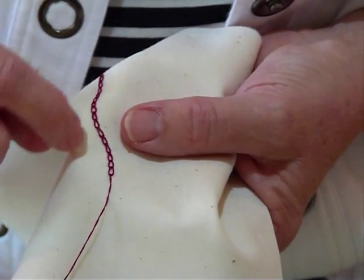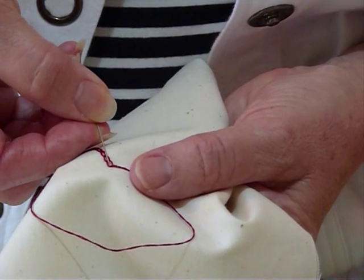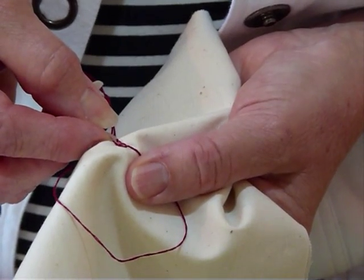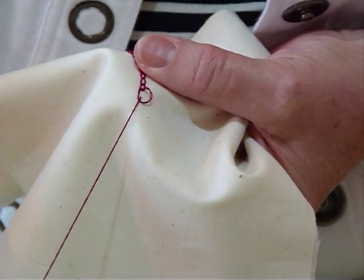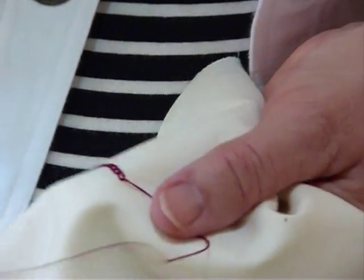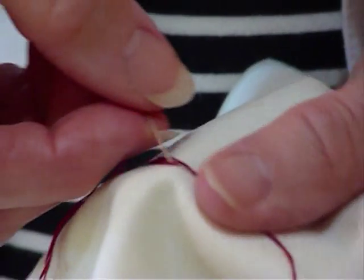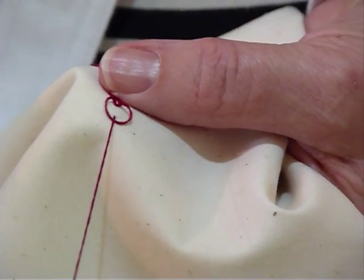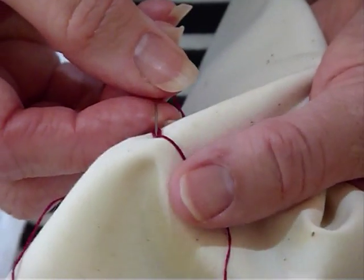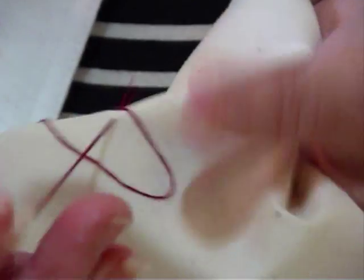Pull that through and gently pull on it and that will form a nice little loop sitting behind that thread. To do the next one — and obviously it's forming a chain, which is why it's called chain stitch — needle down very close to where you came up, your thread going around so that it sits behind your needle when you pull it through. Just gently tug on that till it sits comfortably. Don't pull too hard because it'll pull in too tight.